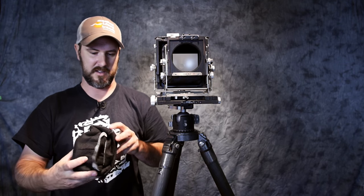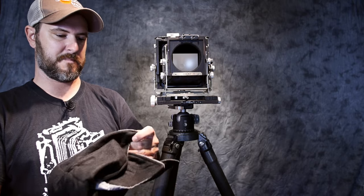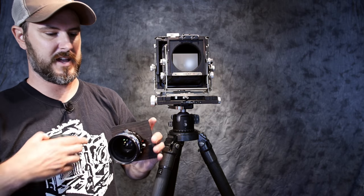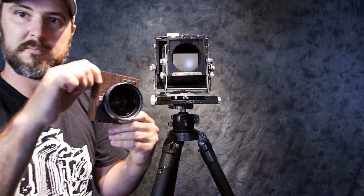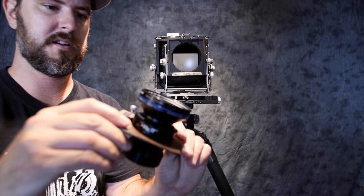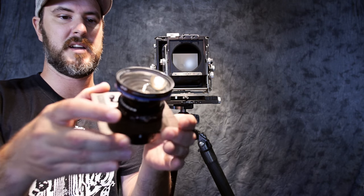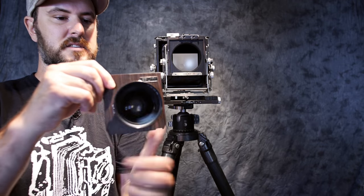My lenses I keep in a lens wrap from Calumet - it's just a cloth wrap with Velcro that wraps around itself and keeps your lens protected inside. There's a rear and a front cap that you take off. The lens is mounted on a lens board. The lens is comprised of a front element here, a rear element here, and then the shutter system in the middle - it pancakes together. The front element screws onto the shutter, the rear element screws on, and they affix to this lens board.